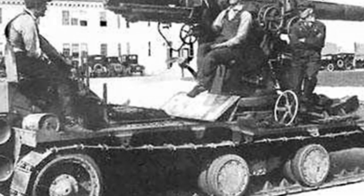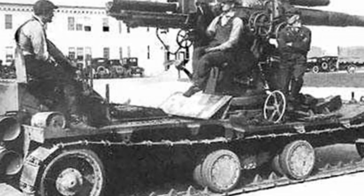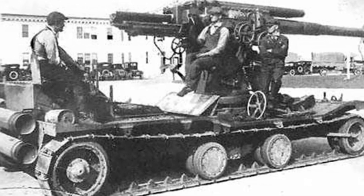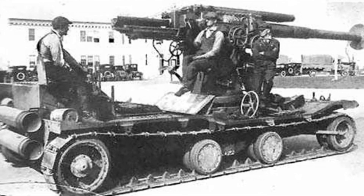However, this 4.7-inch self-propelled anti-aircraft gun had many technical deficiencies, and the performance of the artillery itself did not meet the military's requirements. There were still many technical issues to be resolved before it could be practical, and only one prototype was produced.